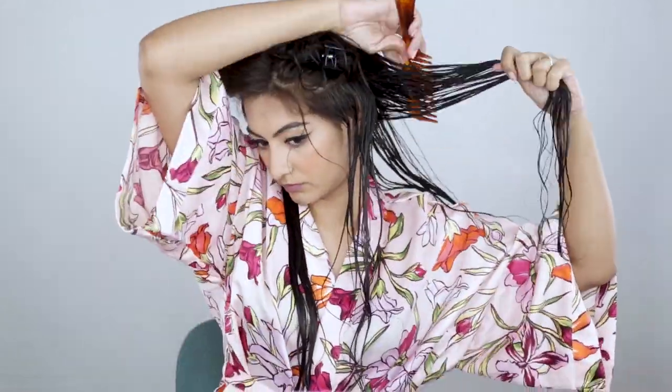I'm just getting my hair wet and I'm going in with some leave-in conditioner. Then I'm taking the Arata hair cream, which is a styling product. This is what it looks like — I'm only taking this much. And then I'm forming my curl clumps as usual.